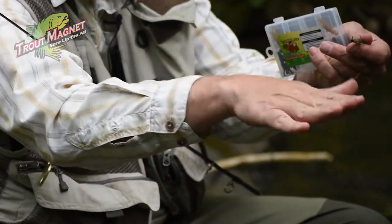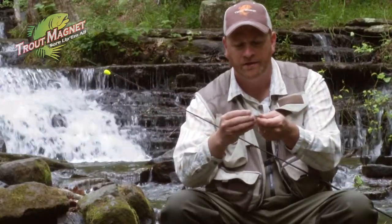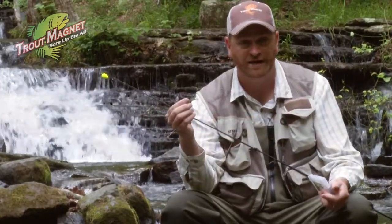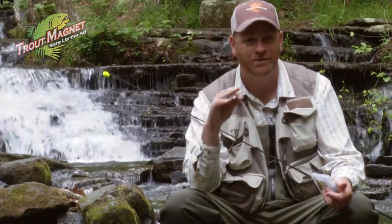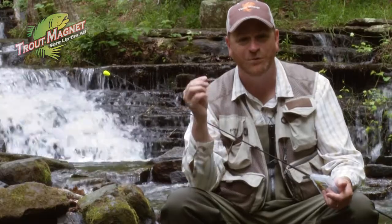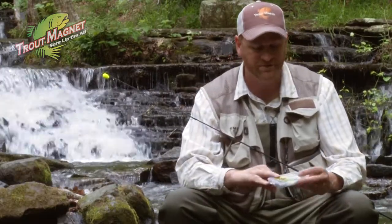When this comes through the water, it darts and then it falls flat. Make sure you fish this with really light line — four pound test is perfect. In small streams for goggle eye, brim, and smallmouth, they will eat this thing up.